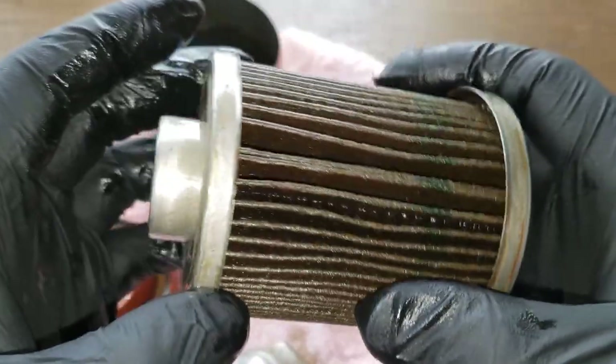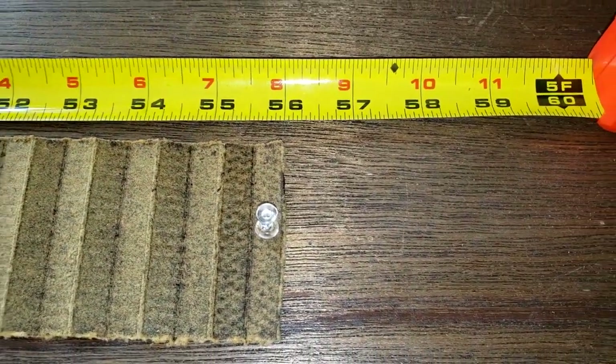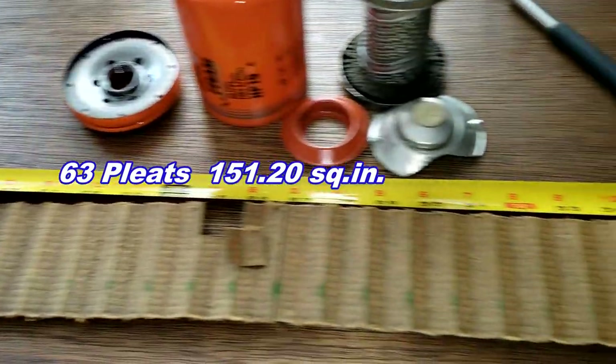Let's squeeze it out, stretch it out, and see what it looks like. Okay, here she is stretched out and she's 56 inches long. Clean filter media.